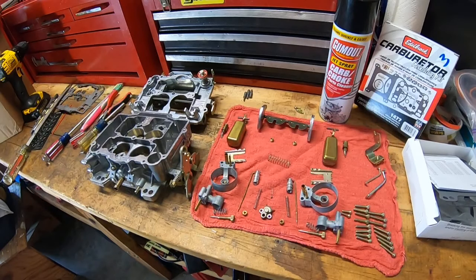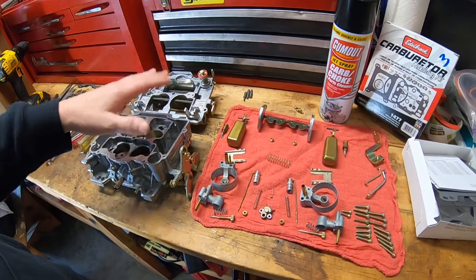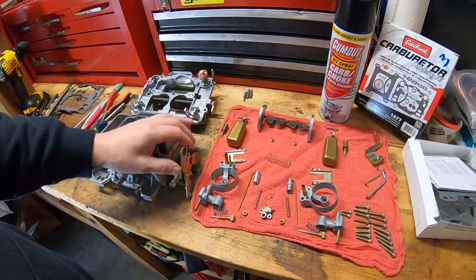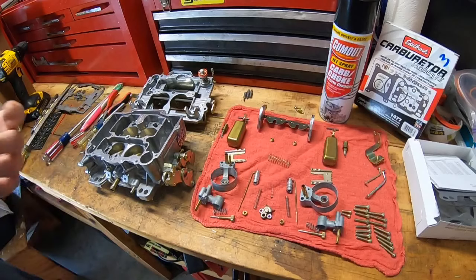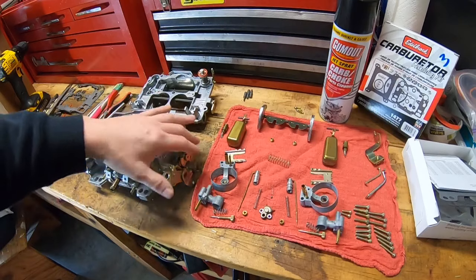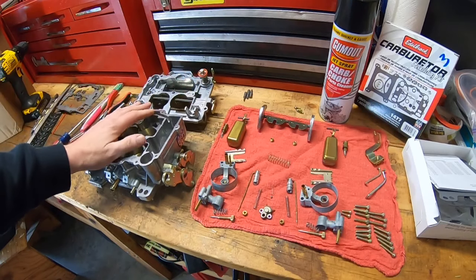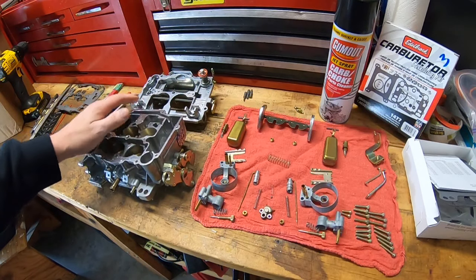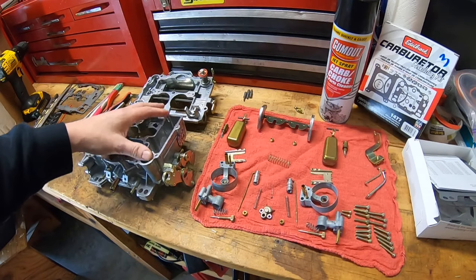I've cleaned up this carburetor and we're going to put it together today. I'll answer any questions you have while we're in the middle of it. There are a couple of things I didn't cover in the rebuild video I made about six months ago — it still has good tips — but there are some things I should expand on based on questions I've been asked, so I'll address those here.